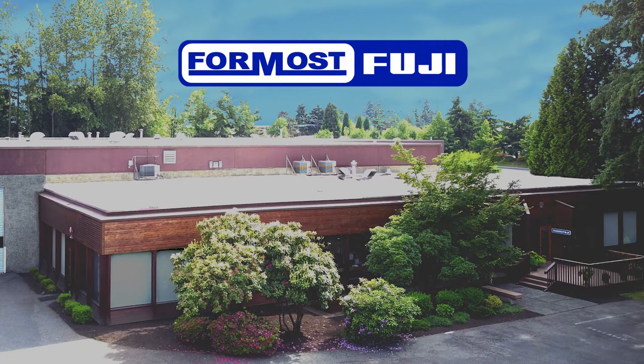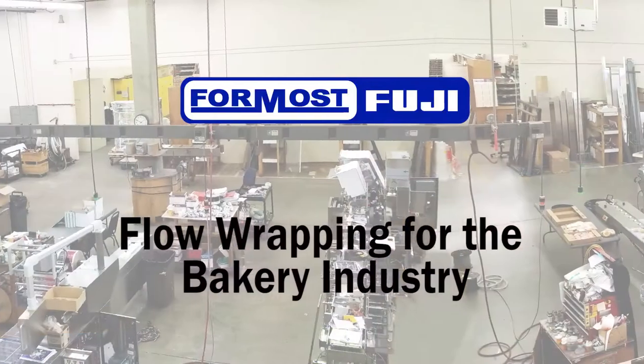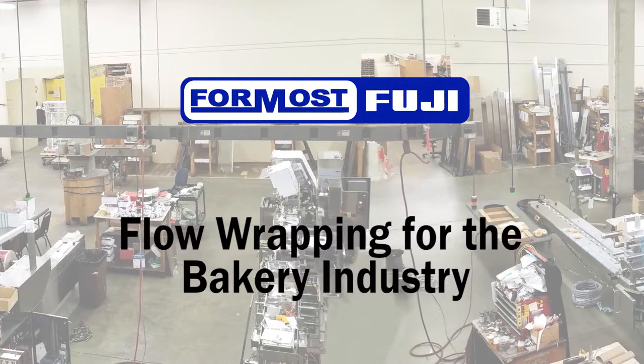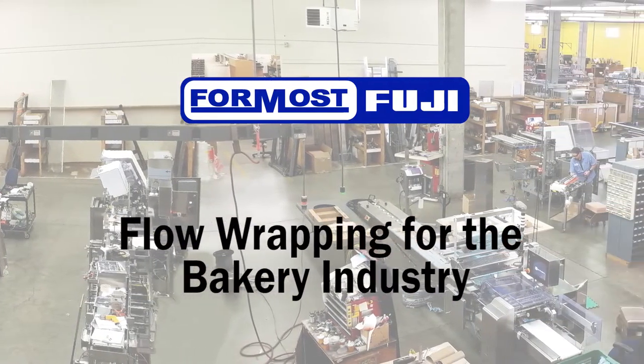Formos Fuji has been a leading manufacturer of packaging equipment for over 55 years. We specialize in customizing horizontal flow wrap machines, standalone or with automation, to meet our customers' packaging needs.